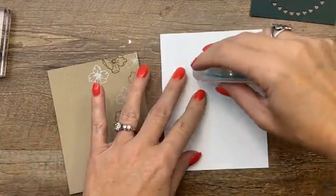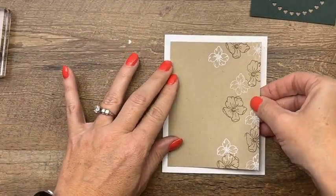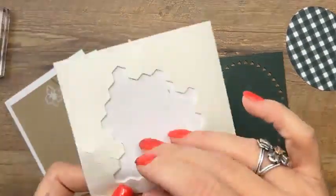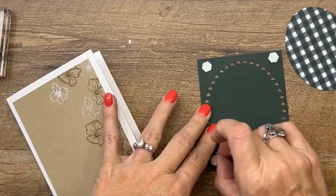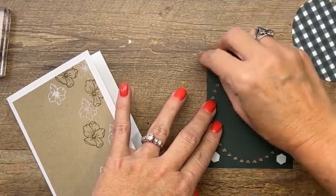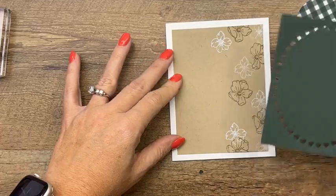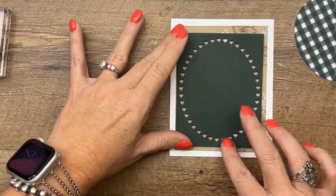We're going to take the crumb cake piece and put it flat right in the center. Then we take this evening evergreen piece. The measurements for these are on the PDF — I don't know off the top of my head what they are, that's why the PDF is there. We have a tennis player and a basketball player in this house — I cannot follow tennis, but basketball I can follow.